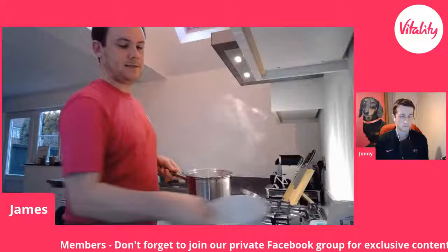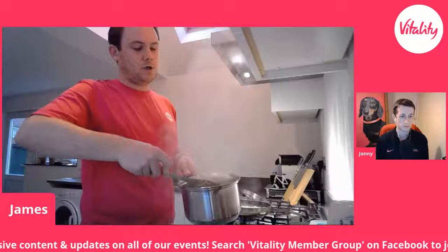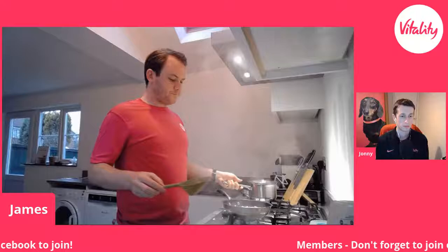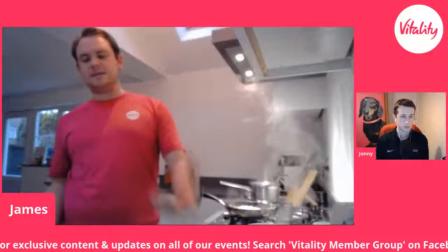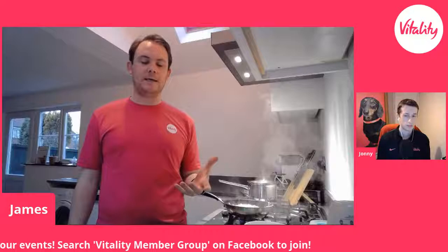The boiled florets are done — I'll use a slotted spoon to get these out of the water. Don't throw away the water — you can use that for stock or gravy. All that goes into a bowl to cool down a little bit. With the water from that pan, you can add it to the frying pan to make the cauliflower cook a little bit quicker. Steam will cook it, water will cook it, and direct heat will cook it — but with direct heat you might end up burning or singeing it. Add a little bit of water to the pan and it takes some heat away as well.